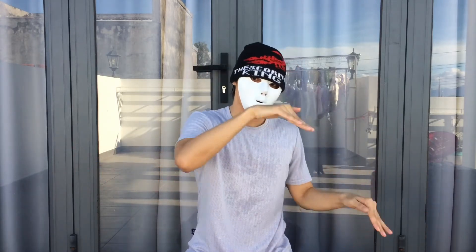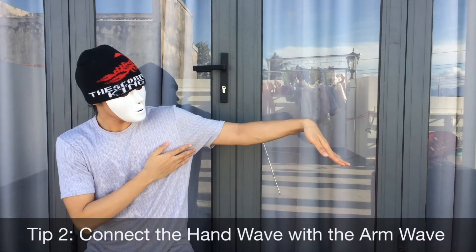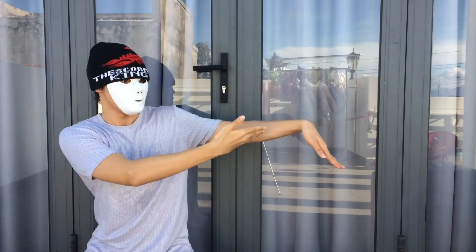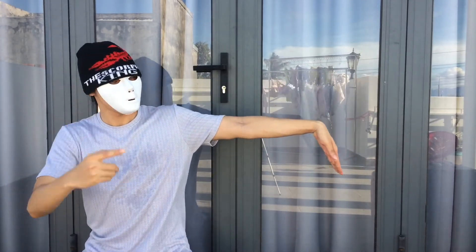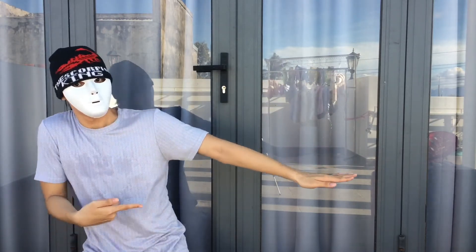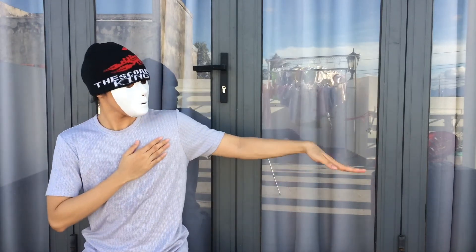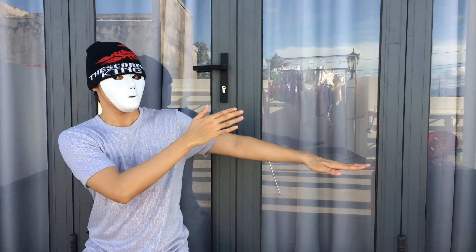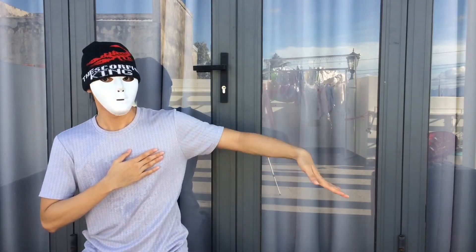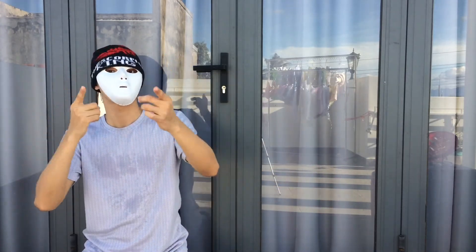Step 3 of the hand wave is the same as Step 1 of the arm wave, so you can connect them: hand wave 1, 2, 3, then arm wave continues. This is how it looks when you connect the hand wave with the arm wave. If you don't know how to do the arm wave yet, I have a tutorial — go check it out.